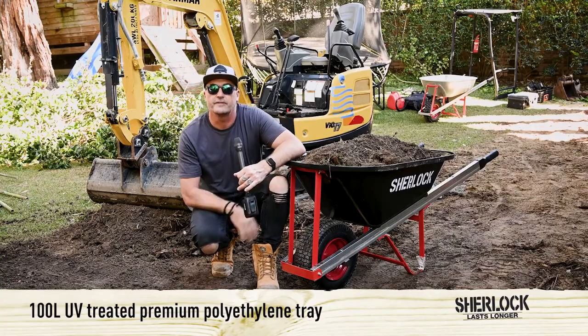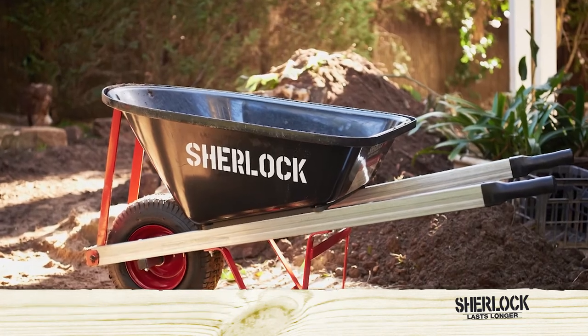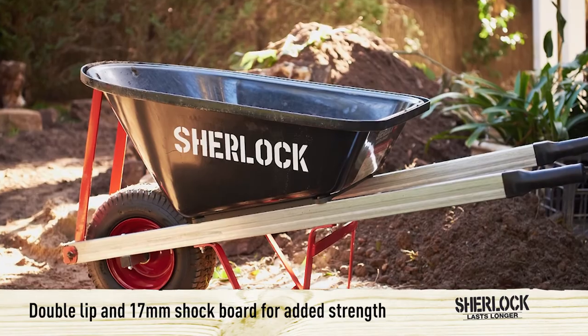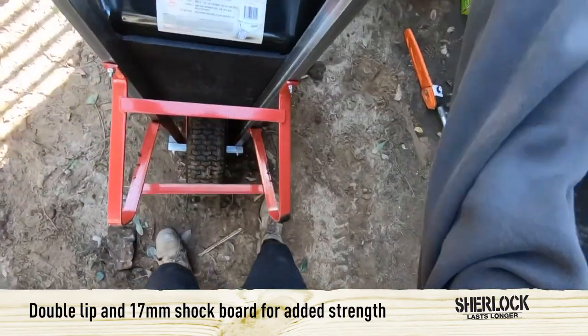The tray itself is a 100 litre UV treated premium polyethylene tray. It's got a double lip with a 17mm shock board which has been added for greater impact resistance.